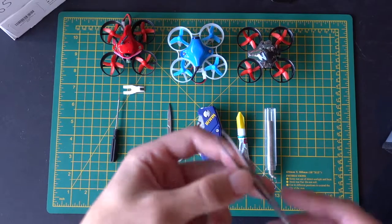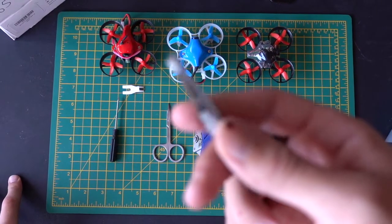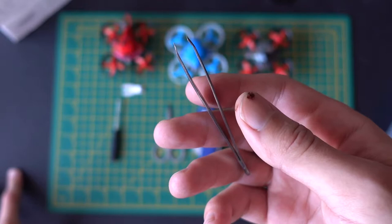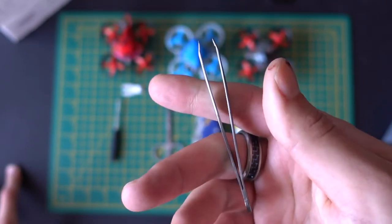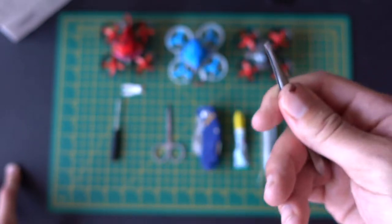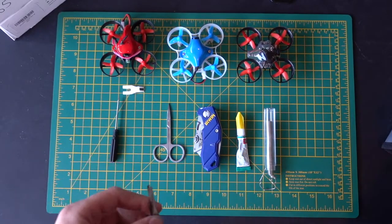Tweezers — again, tweezers are so useful for gripping parts of things when you're soldering, and just in general gripping parts of the drone as you're working on it. You're always going to end up having to fix these things and rewire parts or whatever, so tweezers are absolutely essential.